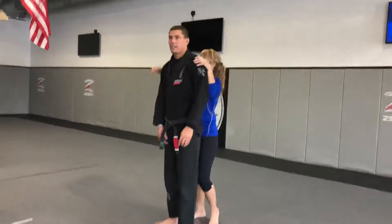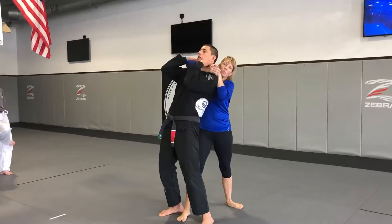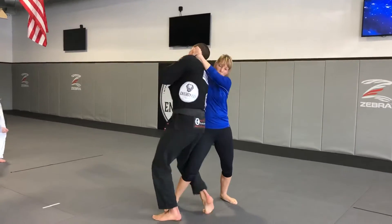So we're here. As soon as you feel this, I have to address the choke. So I'm here. Now the foot — I'm going to kind of feel for her leg, I'm going to step behind, and I'm going to start to turn, turn, turn, turn.